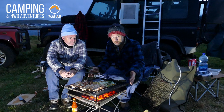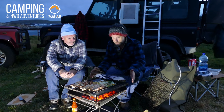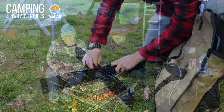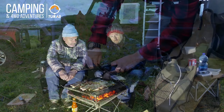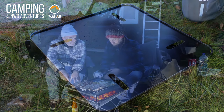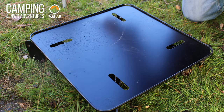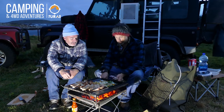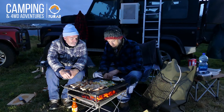What you see here is the Snowpig fire pit. It comes in three different sizes: small, medium, and large. This is the large one, and it's sitting on the new base plate and a stand which raises the fire pit off the ground. It stops scorching and catches any hot coals that fall down when you're cooking or lighting a fire, so you don't leave a trace.